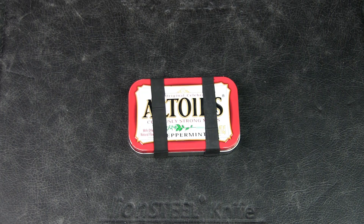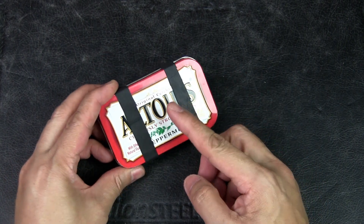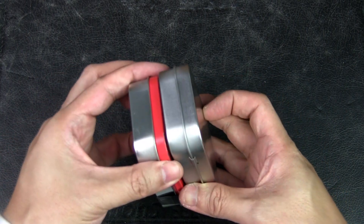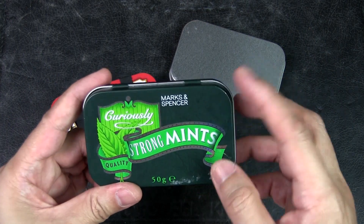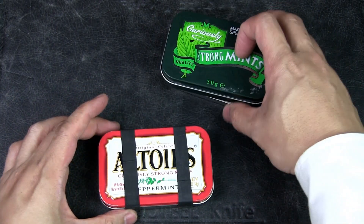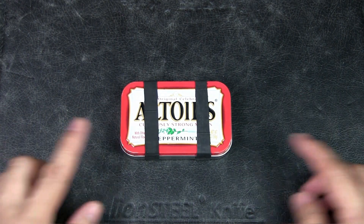The urban survival tin is built within an Altoids tin, which is a popular breath mint. If you can't find it, you can also find a plain version — you can find it at arts and crafts supply stores, it's basically the same size. And for friends in Europe or Asia, you can go to Marks & Spencer and look for their strong mints tin — it is also exactly the same size. For my preference, I'm using an Altoids tin because the community knows what this is, and there's kind of an attachment to that.